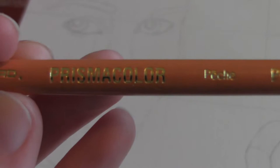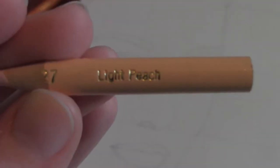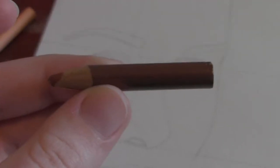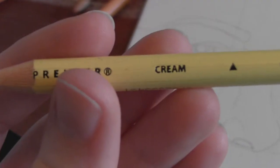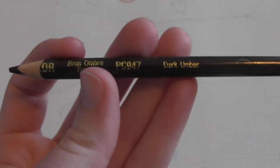The pencils I will be using are Prismacolor because that's just what works best for me. The colors I will use for her skin are peach, light peach, a warm brown color, cream, dark umber, and sienna brown.